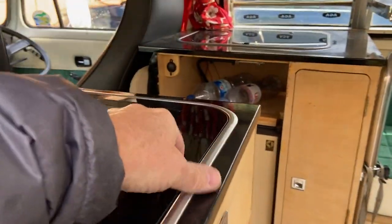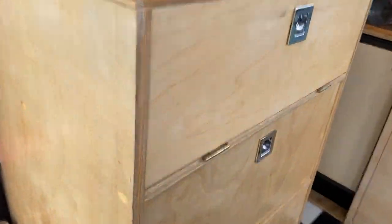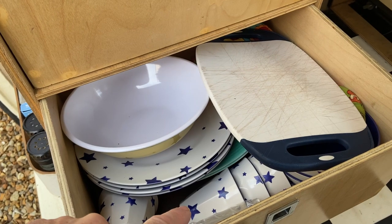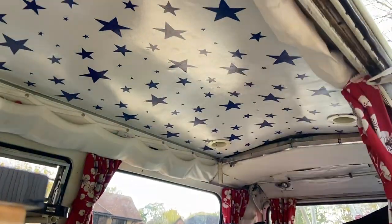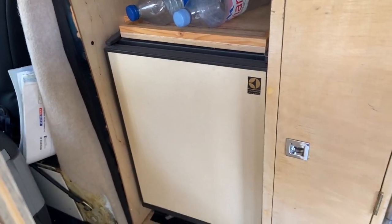We've got a sink on top, which is a working sink. There are three big drawers which are full of plates, pans and such forth. We've got the Sarah Raven blue star furniture colour scheme, which is reflected in the roof as you can see, and we particularly like that. Then I've got the original Froli gas fridge over there, which we run on gas.